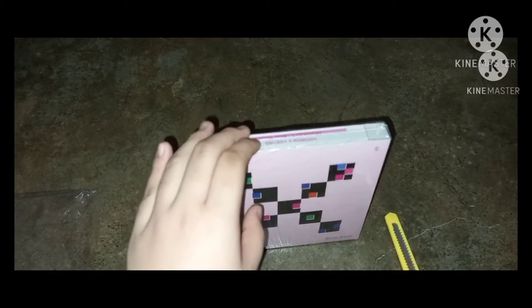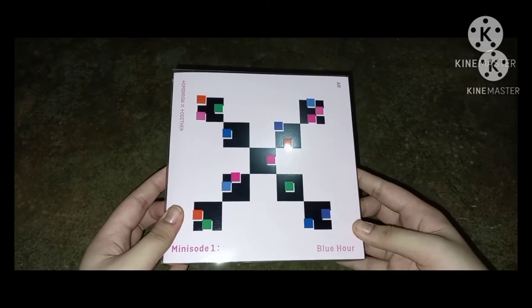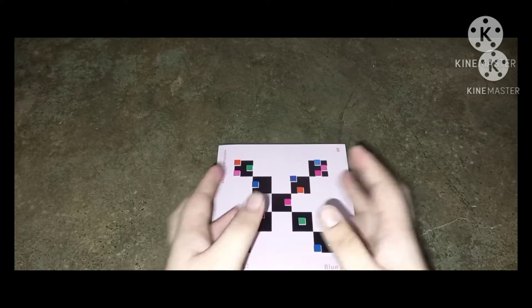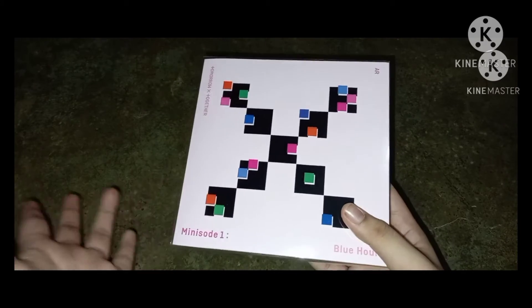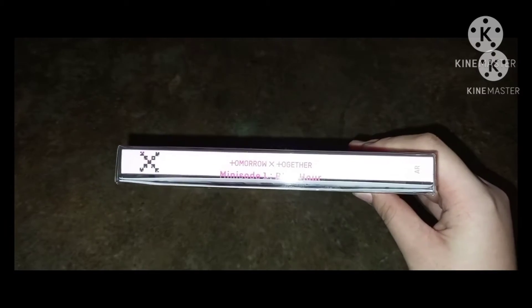I waited to do this unboxing before opening it. Now we're going to open the plastic. I bought this from a different store than my usual one — it's actually cheaper there. Here — oh, I've got hold of the album now! This is my first TXT album. I already love them but I'm going to love them even more now that I have it. I still haven't memorized their dances — memorizing kpop dances is my exercise. Here is the album and the side.